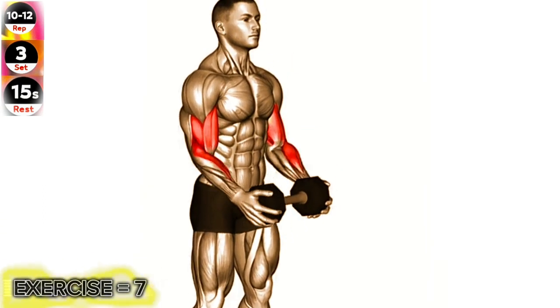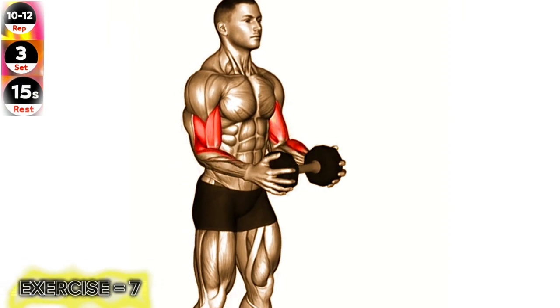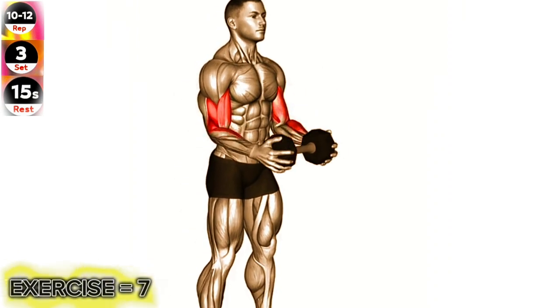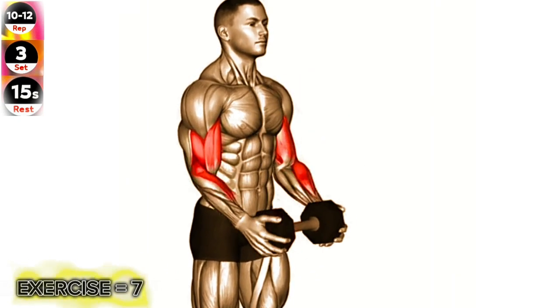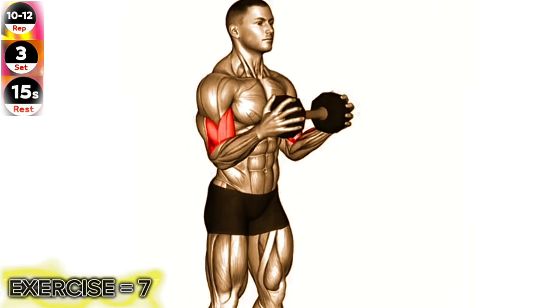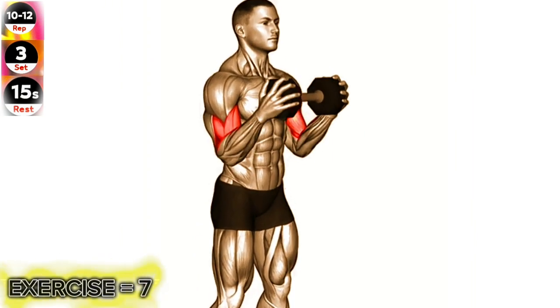Stand with your feet shoulder-width apart, holding a dumbbell in each hand with a neutral grip, palms facing your body. Keep your elbows close to your sides and slowly curl the dumbbells up towards your shoulders, squeezing your biceps. Pause for a moment at the top of the curl, then slowly lower the dumbbells back down to the starting position.